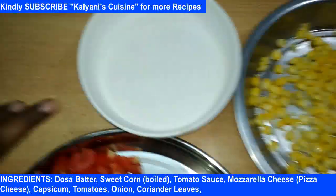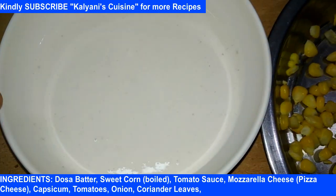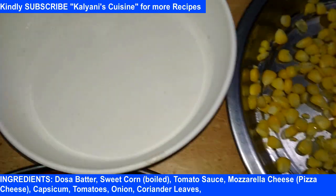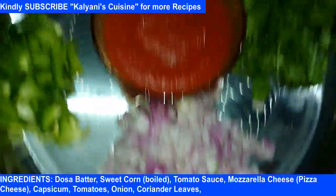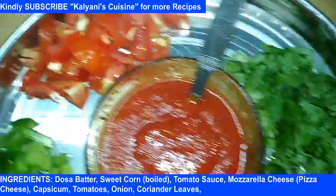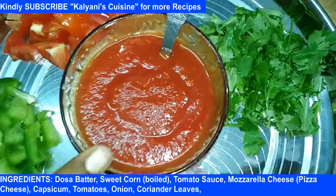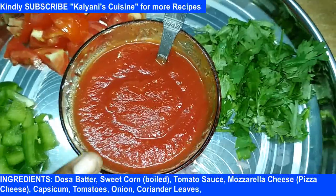First, we'll put it in a pan. We'll put it in a regular, we'll put it in a sweet. We'll cut it in a cup. Capsicum, Thakali, Coriander Leaves, Tomato Sauce, Chili Powder, Salt.